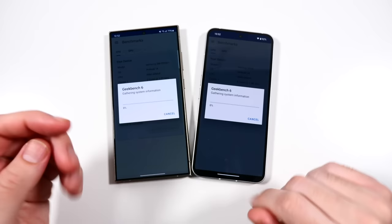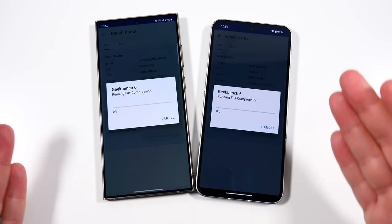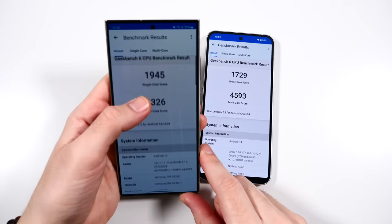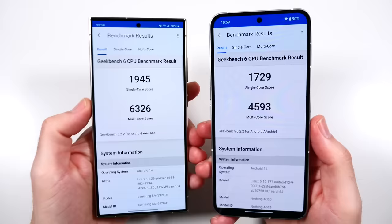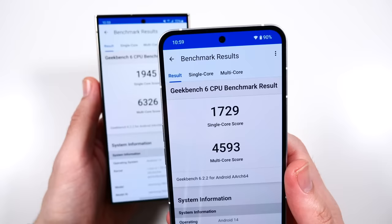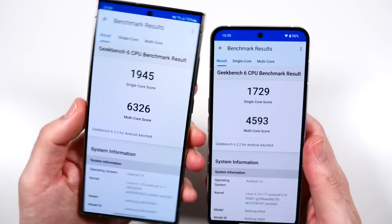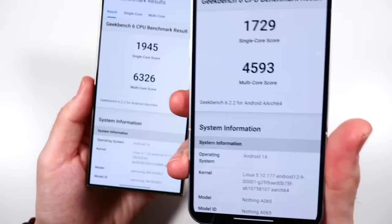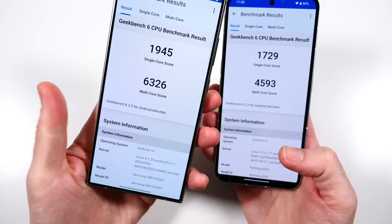You're not just paying for performance with the Samsung - it's the cameras, the bigger battery, and the ecosystem. Running Geekbench 6 CPU benchmark now. Final scores: Galaxy S24 Ultra single-core 1954 versus Nothing Phone 2's 1729 - that's a huge score for a phone running Snapdragon 8+ Gen 1. The Snapdragon 8 Gen 3 for Galaxy only gives about 200 more single-core points, which shows how well they've optimized the Nothing Phone. Under heavier stress like gaming, you'll probably see a bigger win for the Galaxy on multi-core.